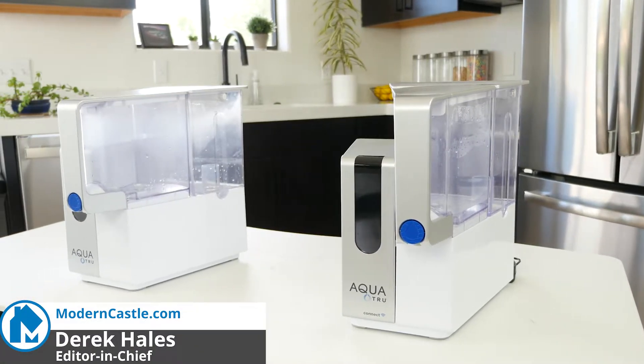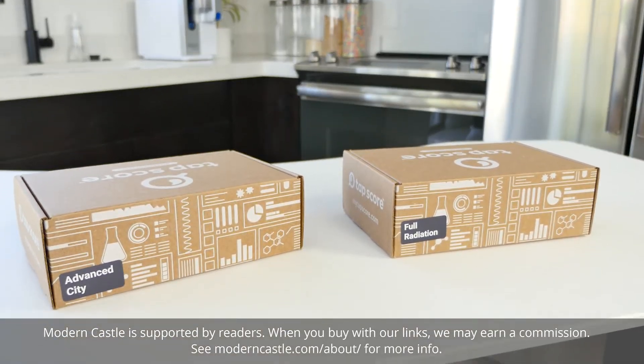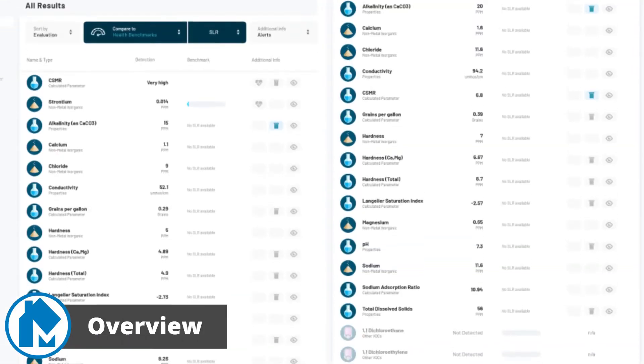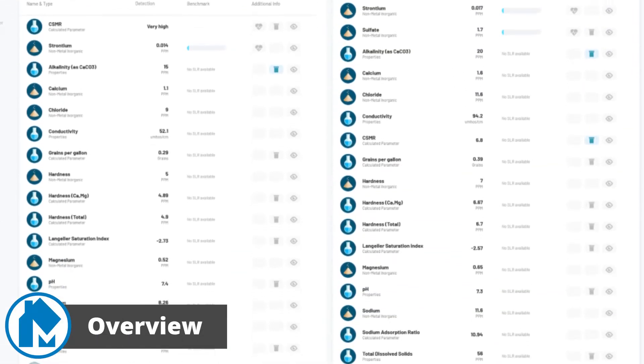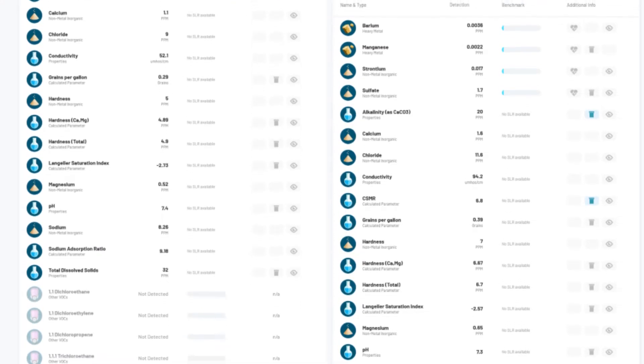Hey guys, Derek here from Modern Castle. The AquaTrue Classic is a countertop reverse osmosis system. Thanks to help from SimpleLab, we were able to get laboratory testing on the filtered water. Laboratory findings show the AquaTrue is able to create exceptionally pure drinking water devoid of virtually all contaminants, metals, and other pollutants.